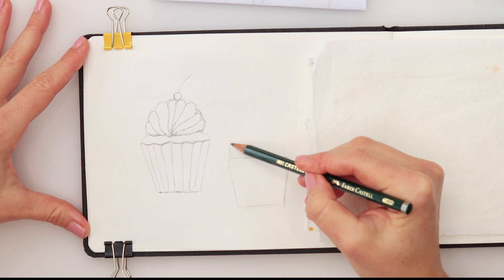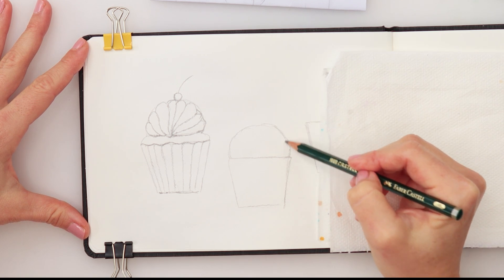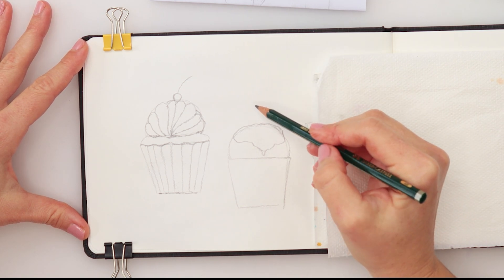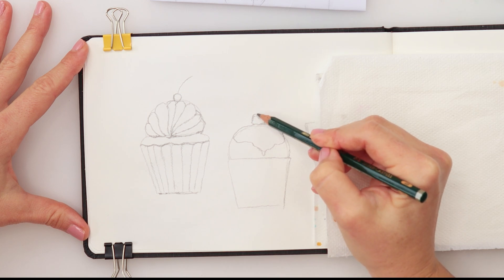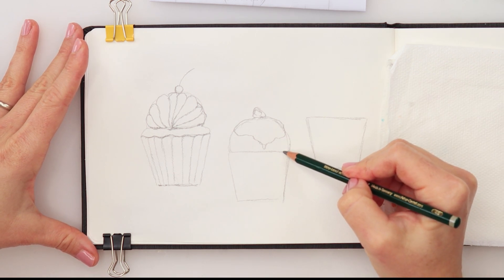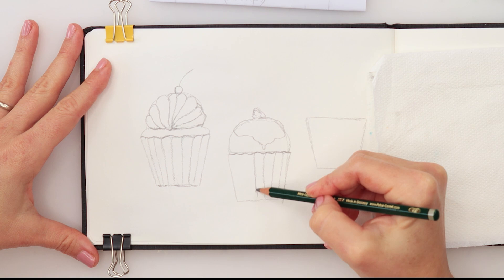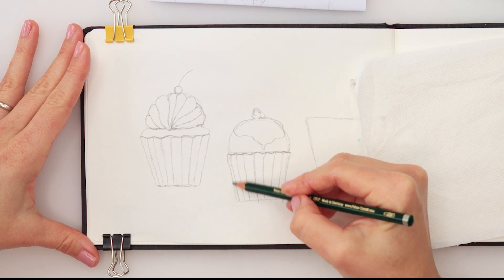For the second one, we'll do this quite simple one. So we have this one just risen up to be a quite tall muffin like that. Again, half circle. And then on top of that one we have this spillage like that — yummy. And again, on top of that one we can do maybe a strawberry. So it's going to be our strawberry. And again, I do need those creases in our cupcake.